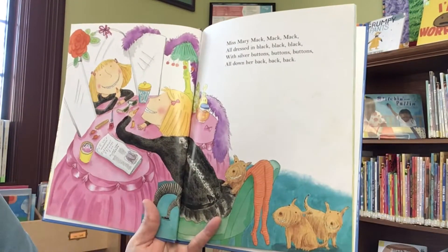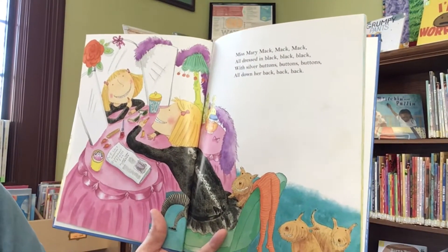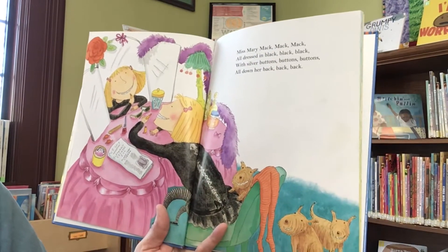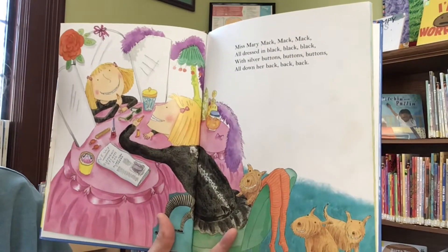Miss Mary Mack, Mack, Mack, all dressed in black, black, black, with silver buttons, buttons, buttons, all down her back, back, back.